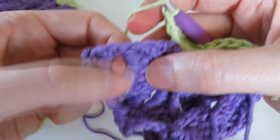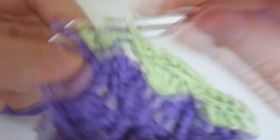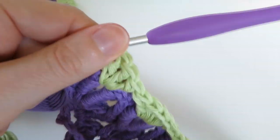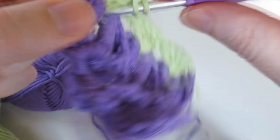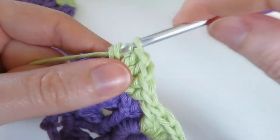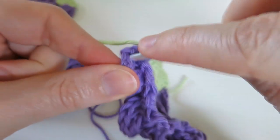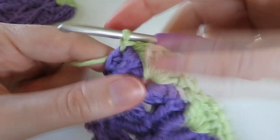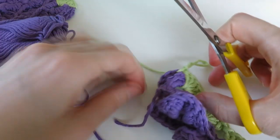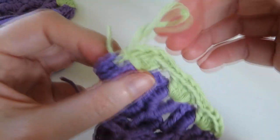Then the very last crocodile stitch - find that gap and do five double crochets in there as well: one, two, three, four, five. To finish up, slip stitch into the edge of that crocodile stitch just to neaten it off. Then cut the yarn and the purple as well, pull that loop through.